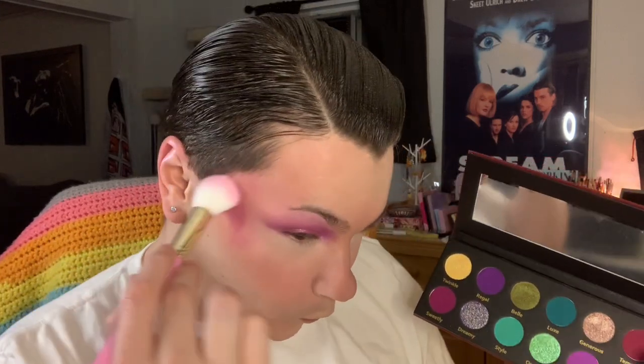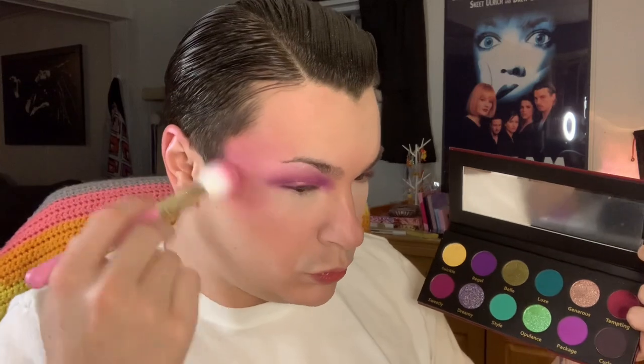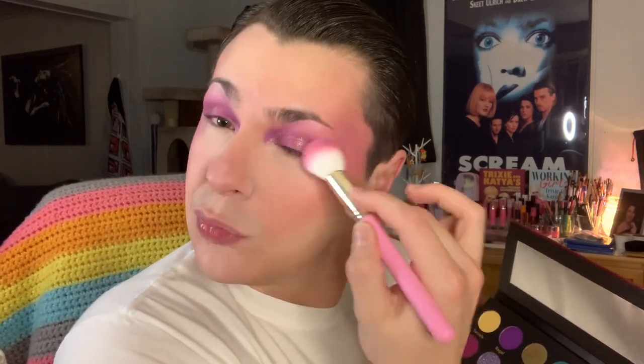I did forget to mention earlier but I'm doing my foundation and setting powder here with my Juno and Co microfiber sponge. For contour I'm taking the P13 stippling brush and using the Pure Sculptor palette contour shades again to contour the sides of my face and under my chin. Going back into the palette I'm mixing Sweetly and Package on the P11 brush to use as my blush. I wasn't really going into this expecting a monochromatic look but I really did love how these shades turned out as blush and all over the eyes.